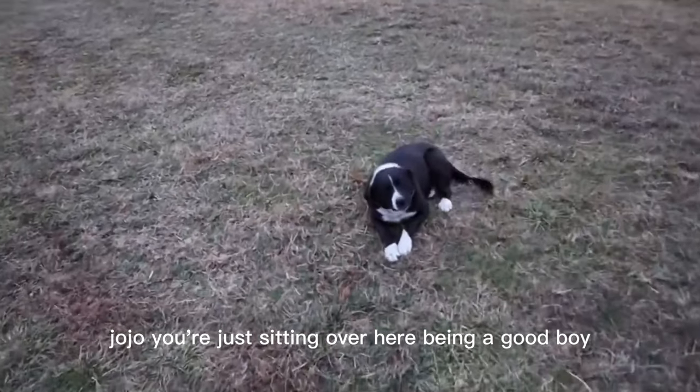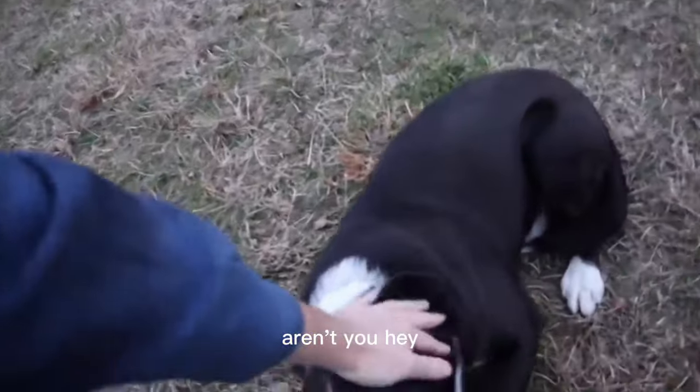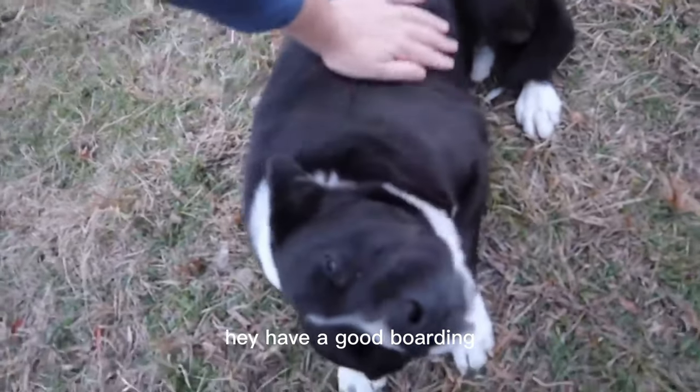Jojo, you're just sitting over here being a good boy, aren't you? Having a good morning?